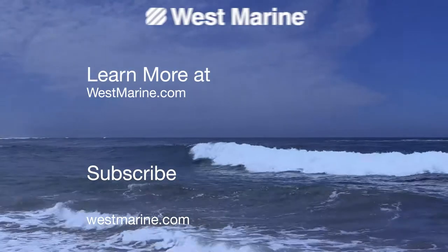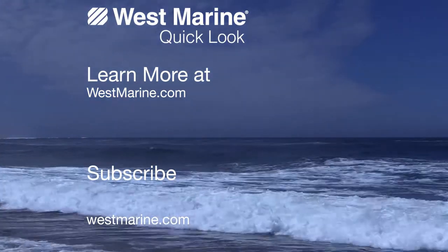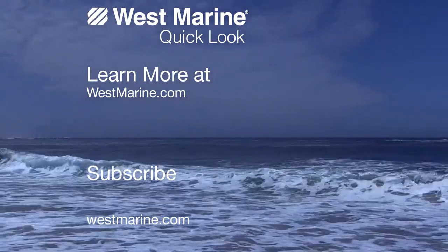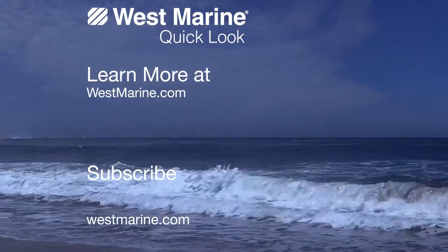Thanks for watching. Check out the Go Anywhere chair with arms at westmarine.com or click the button in the upper left corner. Feel free to ask us any questions while you're there or write a review if you already own the chair. Be sure to subscribe and we'll see you on the water.